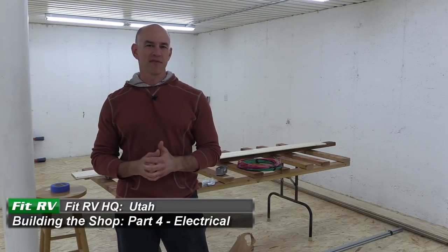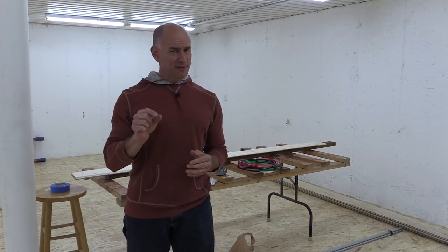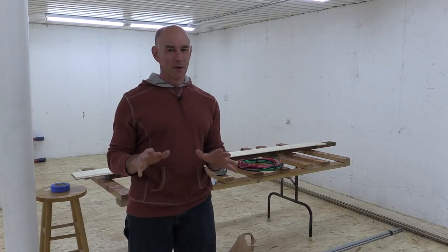Hey everyone, it's James from the Fit RV and here we are with shop video number four. Today we're going to be tackling electrical, or starting to anyway. This video is going to be a little different from the others - I'm not going to show you so much hands-on, because I don't want someone opening their service panel based on something they saw in one of my videos. So we'll focus more on the plan and the results, and maybe not so much the hands-on in between.